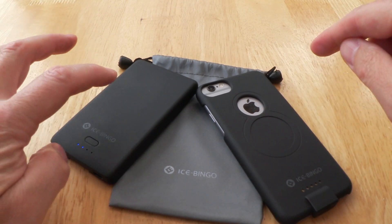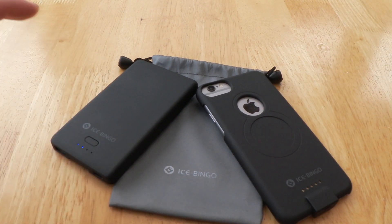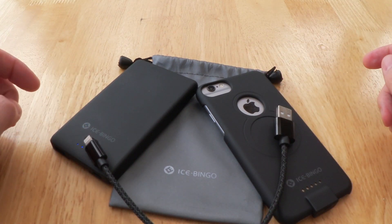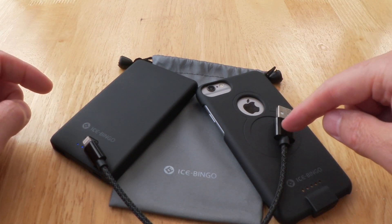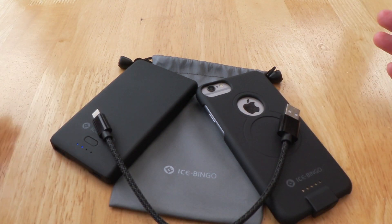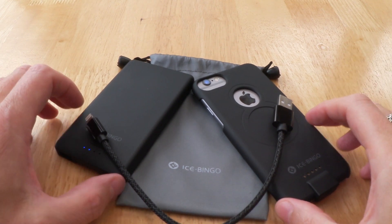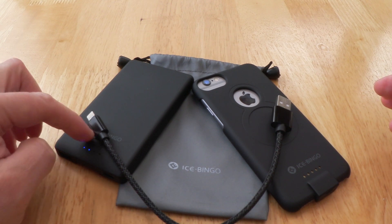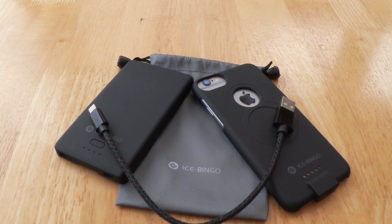It's going to cost you £34, which isn't bad when you consider you get a case, a power bank, and a cable. A power bank that size is going to cost you about £15 anyway, plus about £5 for a decent cable and £10 for the case — so it kind of covers itself and is roughly the price it should be. It feels solid, feels nice, and it does work, as I proved taking it on a whole holiday.